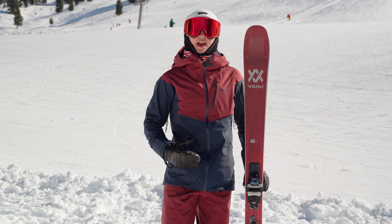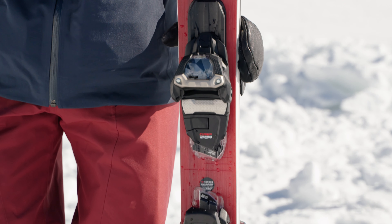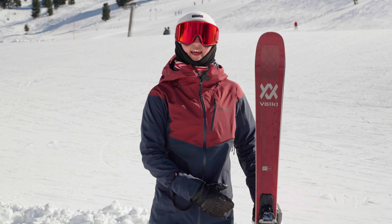This ski handles so well because of Volkl's 3D radius technology. This is a flat deck ski which means it doesn't come with a binding, but at the moment I've got the Marker Squire on this ski, which is perfect.